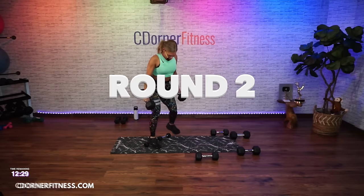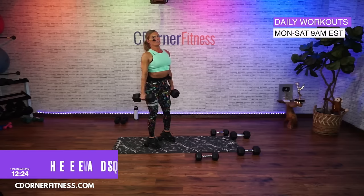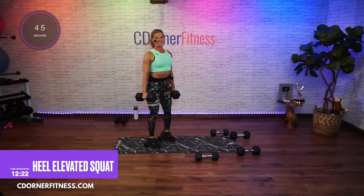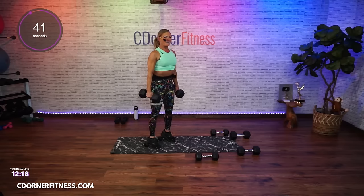Back to the heels elevated, are you there? Two, 45 seconds, let's go — come on and down.